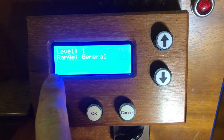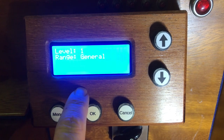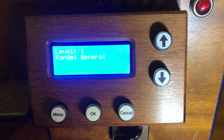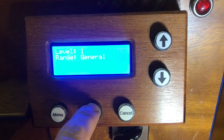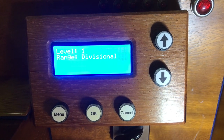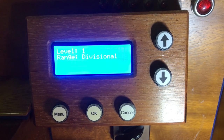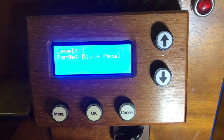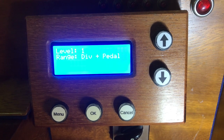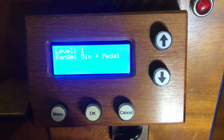We can change the range of the pistons, which is basically what the pistons control. We have 'general', which means a piston will control any register on the organ. We can put on 'divisional' — as the name suggests, pistons under the swell manual for example will now only be able to manipulate the swell registers. 'Divisional with pedal' means pistons under the swell manual would control the manual registers as well as the pedal registers.